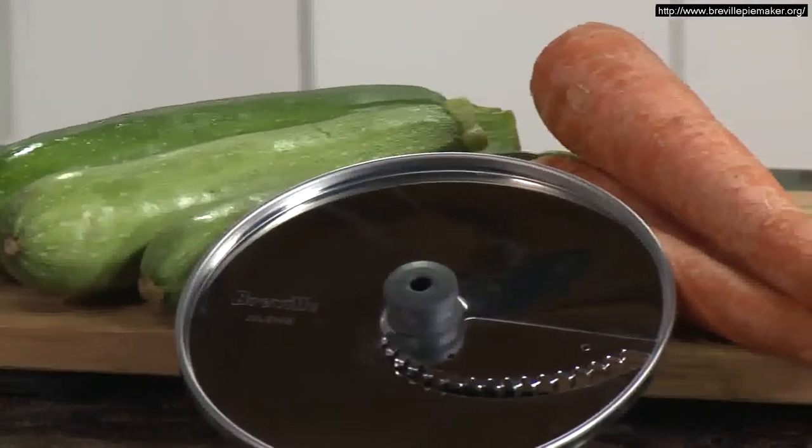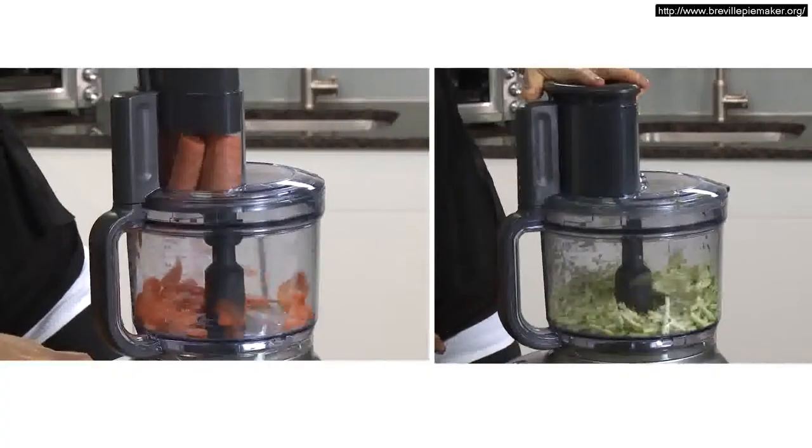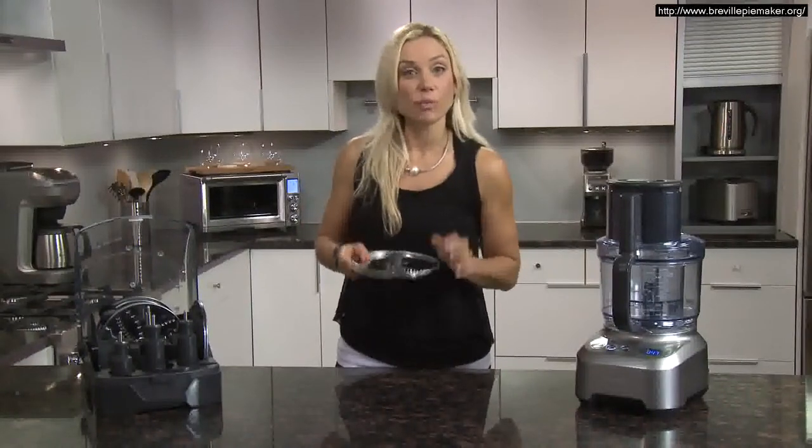The julienne disc is great to cut carrots and zucchini for salads. For shorter, matchstick-sized vegetables, use the small feed chute and put them straight in.